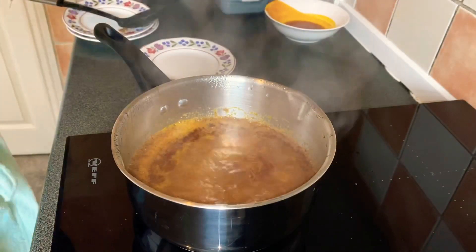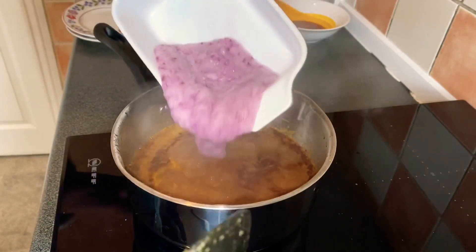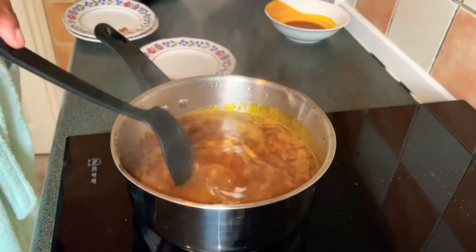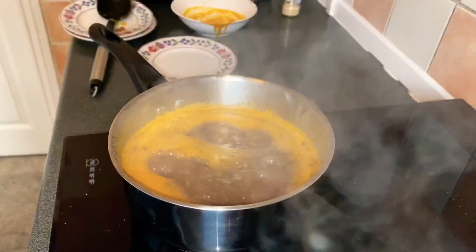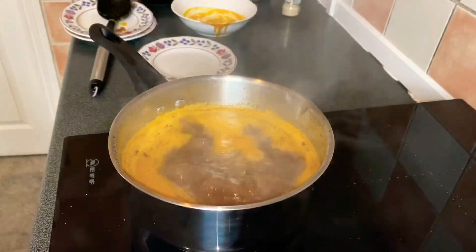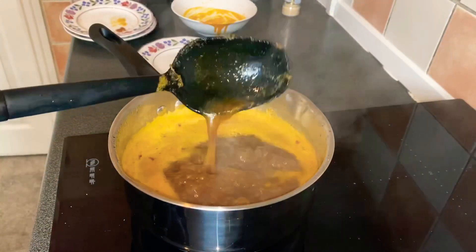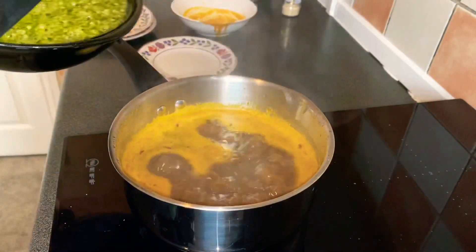This has been cooking for three minutes now. Next I'm adding my blended onions. I'll let it cook again for about two minutes. Now it's time to add our okra.